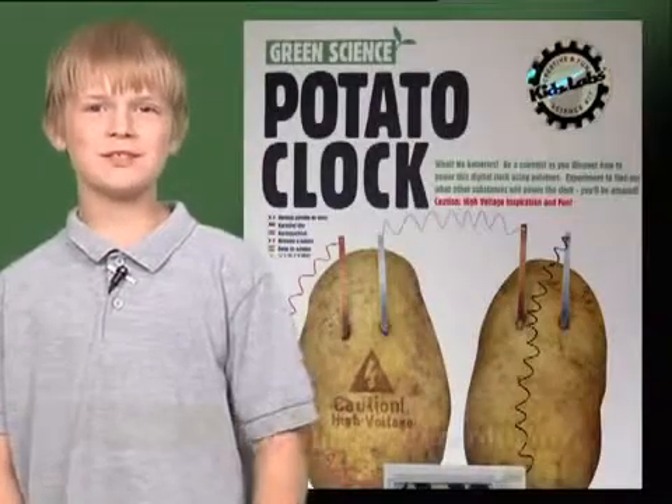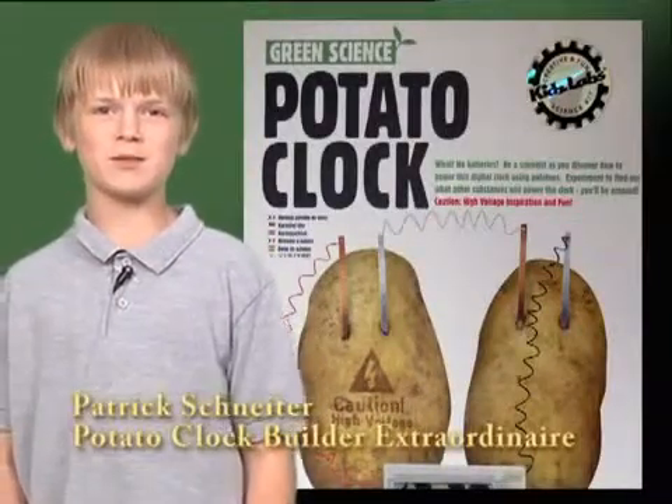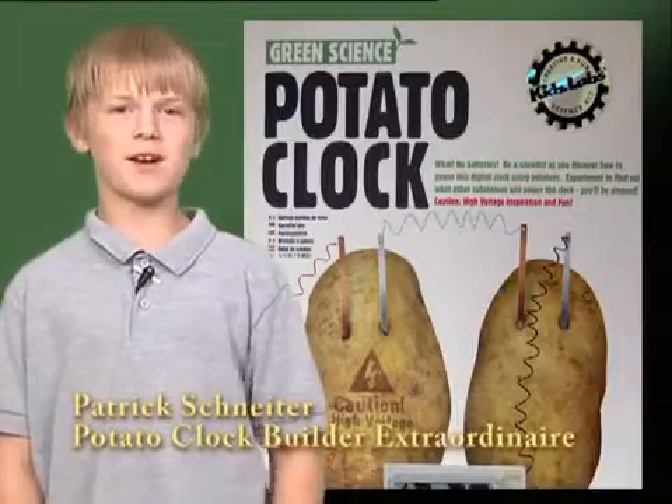Hello! My name is Patrick Schneider and I'm going to be telling you about using a potato to power a clock.